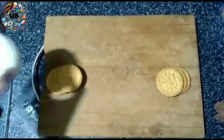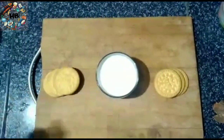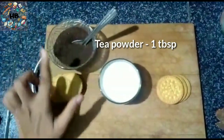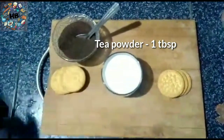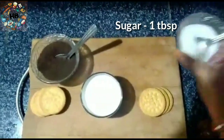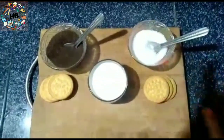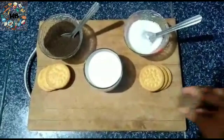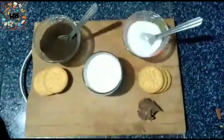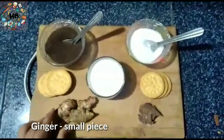First, for one cup of tea — if you want to prepare this, we will prepare for two cups of tea. We will use 1 teaspoon of tea. And last and finally, the main ingredient in the tea is allam — 1 teaspoon of allam.